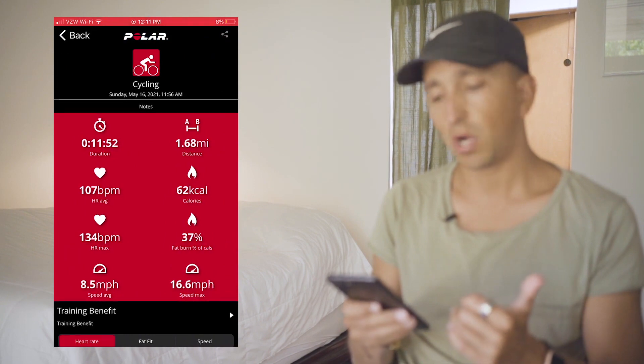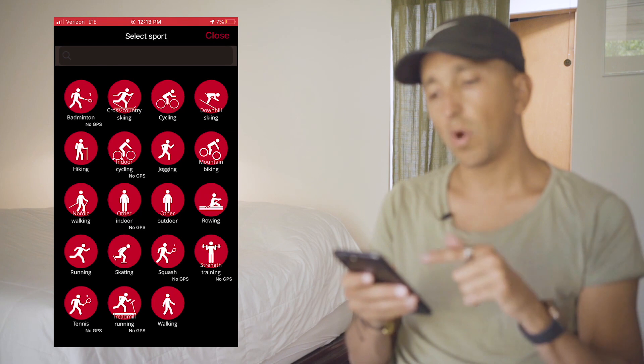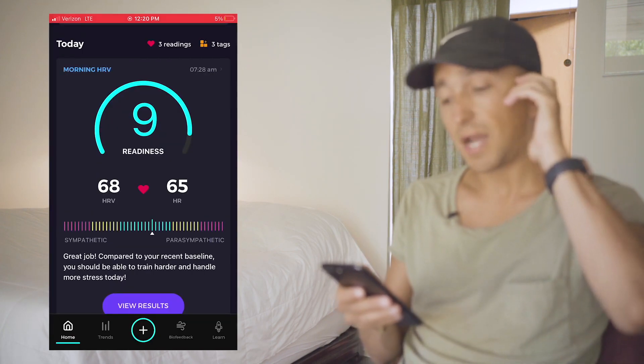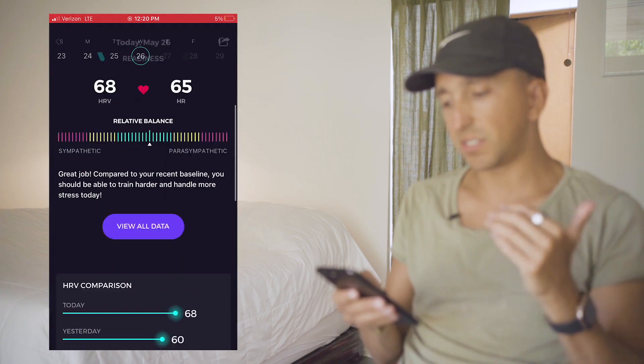Doing Joe Dispenza's meditations, there is a practice of emotional fitness you build around feeling certain emotions like gratitude, love, freedom, and abundance. This might sound a little woo-woo, but I have measured and quantified it with my Polar H10 chest strap — which is the most accurate consumer-facing HRV measurement I'd recommend, because it gives you frequency domain measurements, SDNN, total power, and all these different metrics.